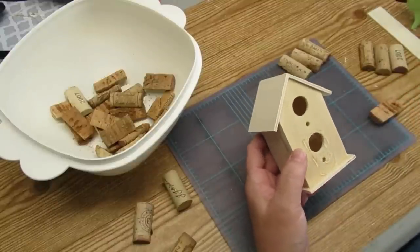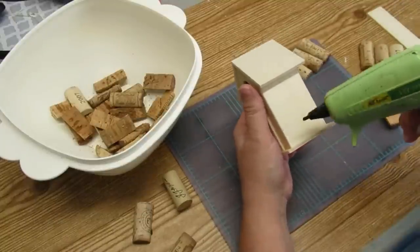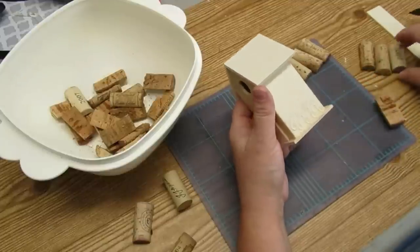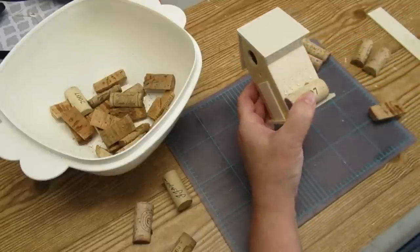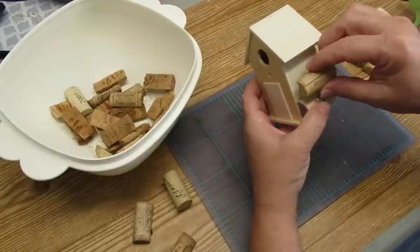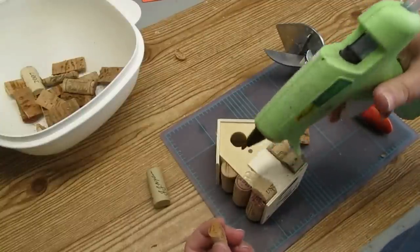I'm just going to hot glue that little piece of wood to the front of this birdhouse and it will become the door. I'm going to start hot gluing the half corks onto the side, back, and front of the birdhouse — this will create the effect of a log cabin. These corks do have different writing and dates on them, but I think it's going to add to the character of this piece.